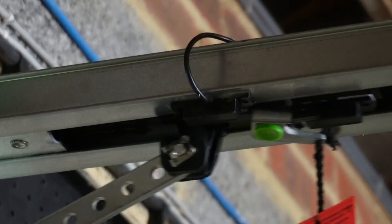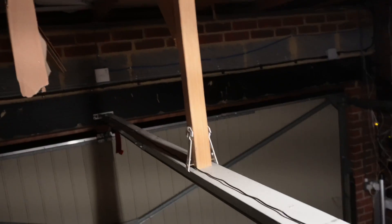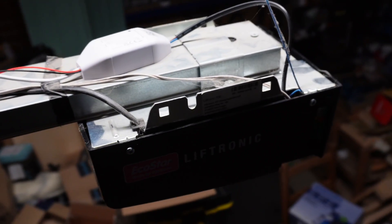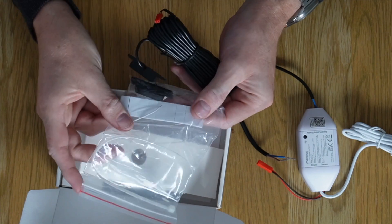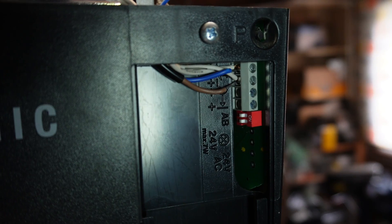Once I plugged it in and connected it, I then connected the sensor and went into the garage to work out a location where the sensor would work and not get in the way of the mechanism. I was actually able to see in the app when the switch was closed and when it was open, which was really helpful in working out where to site it. I ended up putting it on the rail and running the cable along the top. I used epoxy resin to stick the sensor — the self-adhesive pads didn't work well, partly because the rail was quite greasy. Then I connected the control wires in parallel with the manual switch in the garage and it just worked, really really well.